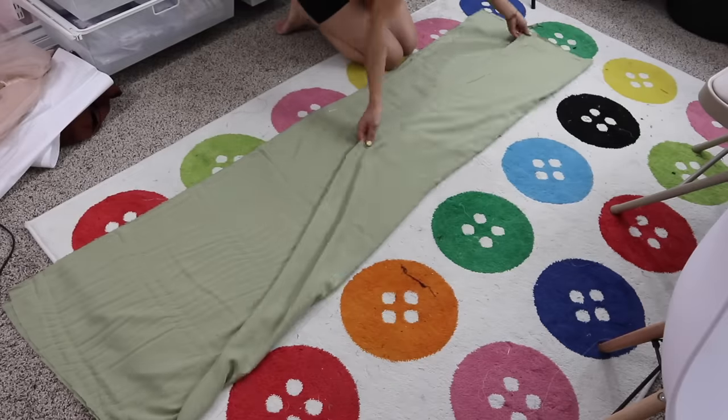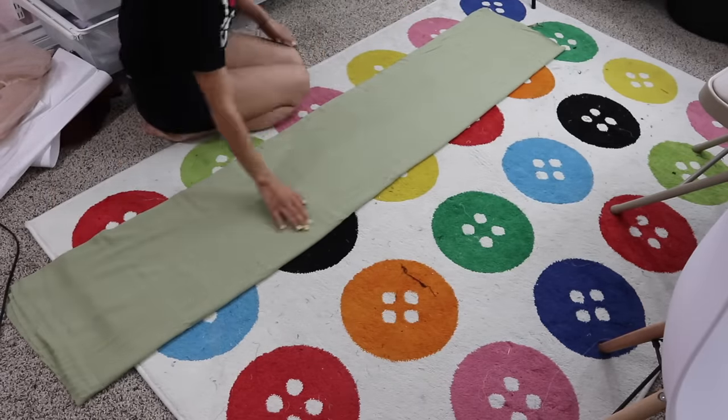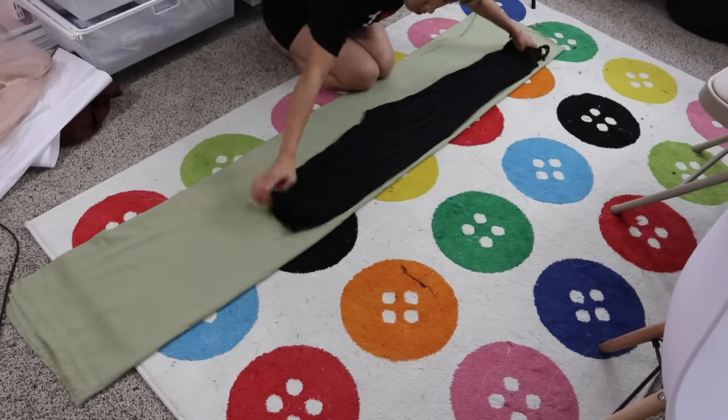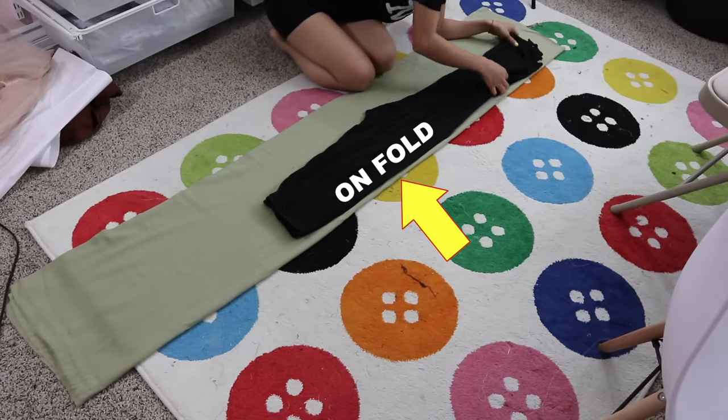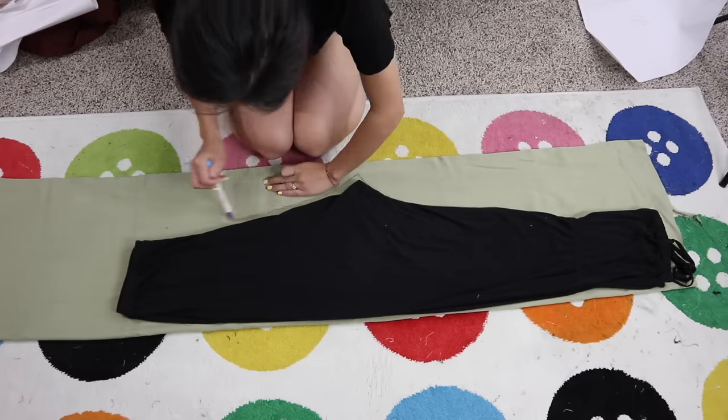With the fabric on fold, I folded it in half again so I can cut out two layers at once. Next, I fold my jumpsuit in half and place it on fold. This means the sides of the pants will be on fold and will not have side seams.